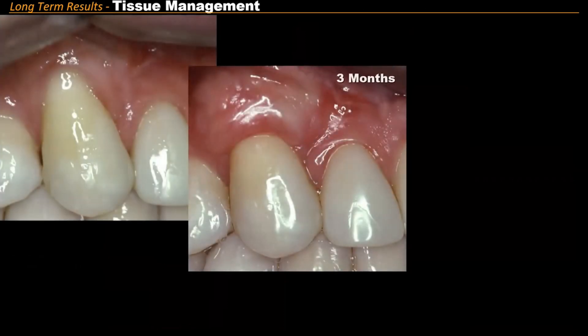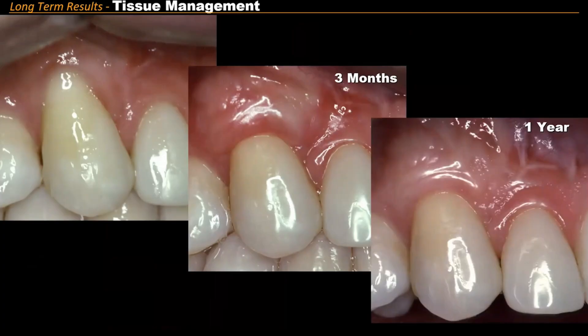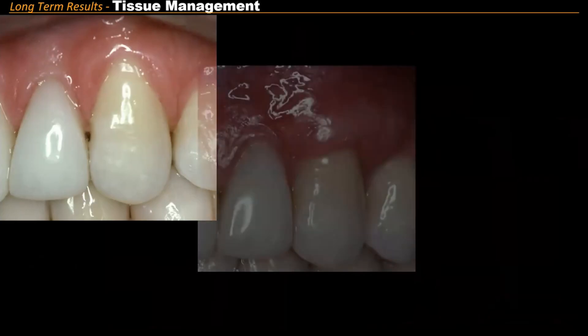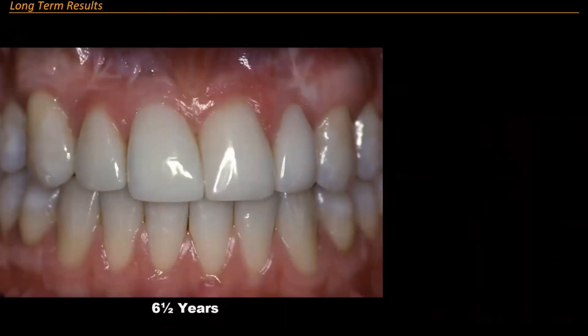That's three months post-grafting. That's one year — that's grafting. Same thing on the other side: three months and a year. Now look at it — my veneers are now six and a half years old and they look like the day I did them. With the grafting, look at how beautiful that is. That's why I send people out — to make the smile the best I can. That's what this whole thing is about for me.